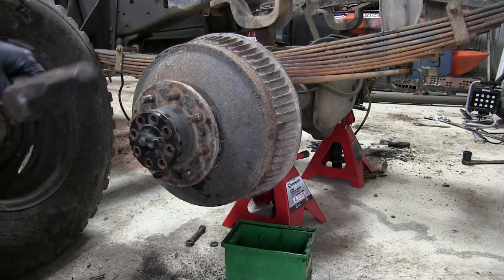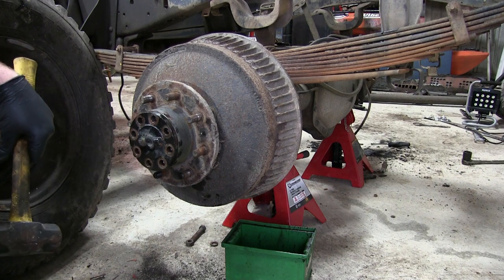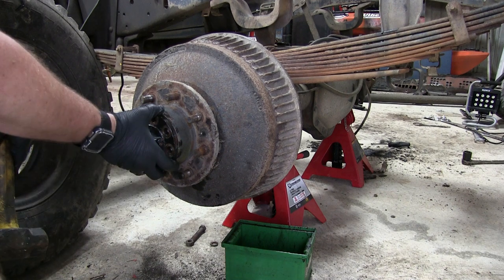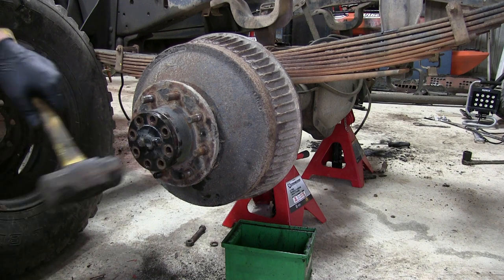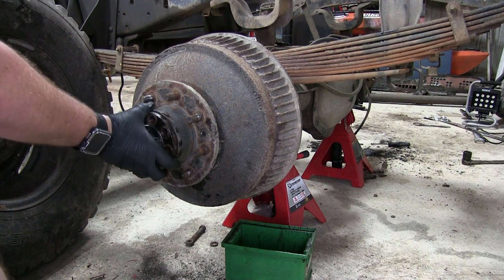Instead of trying to pry it off, the easiest way is with a hammer. There's a spot right here in the center of the flange — just give it a couple of easy taps, no need to go crazy. I've already popped this one loose so the silicone isn't holding it, but a couple easy taps and you'll see it separate from the hub.